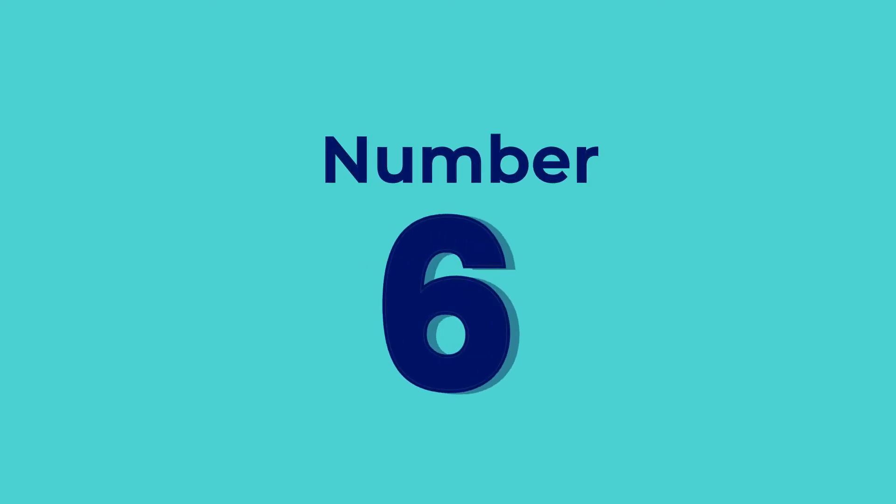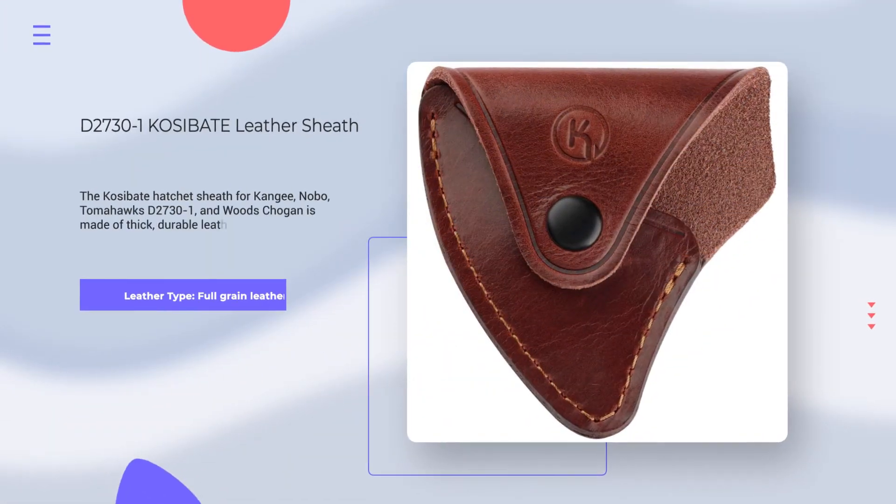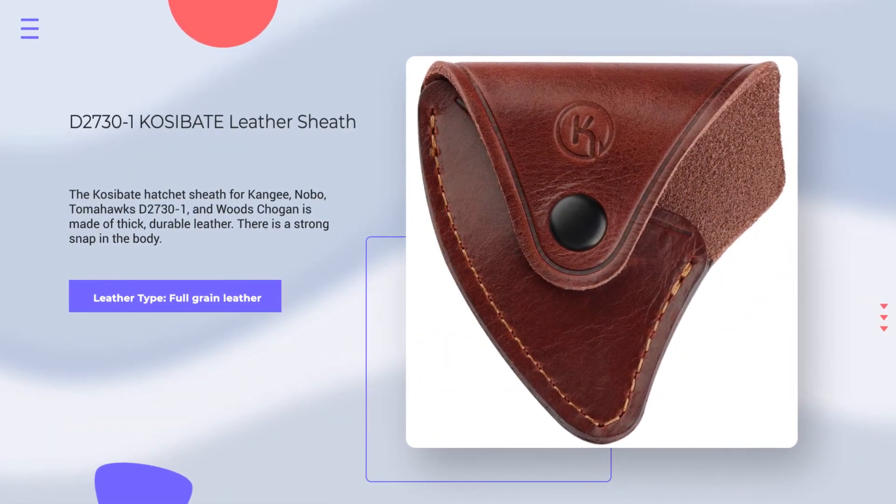Number 6. D2730-1 Kosabate Leather Sheath. Leather Type: Full Grain Leather. Rating: 4.5 out of 5.